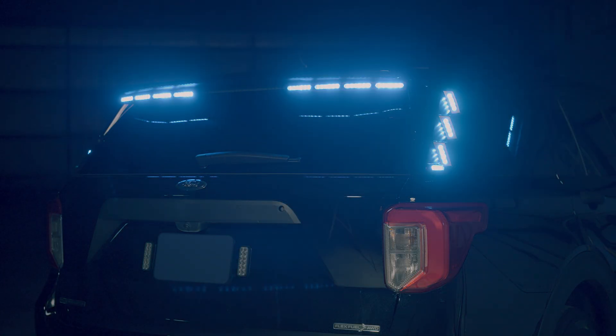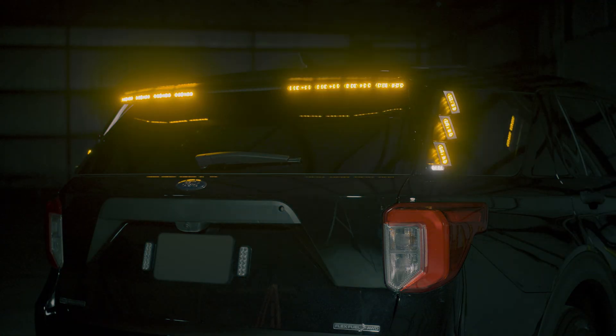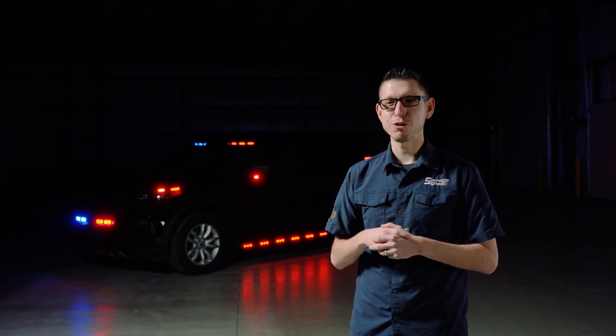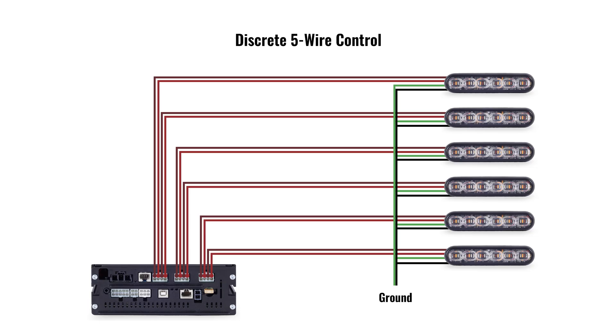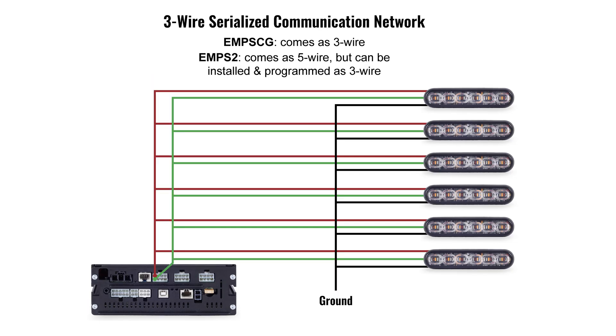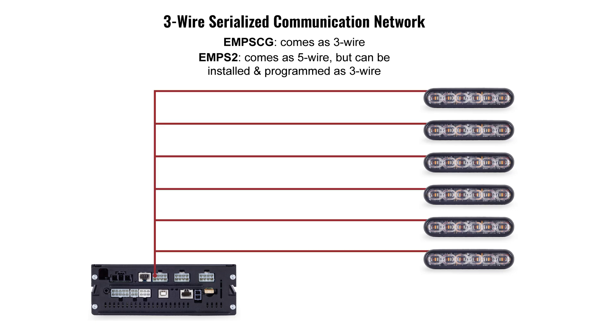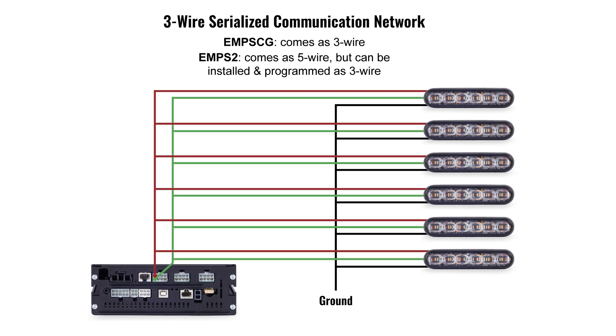3-Wire configurations support native tricolor flash patterns. Here's an example of a traditional 5-Wire blueprint build. One major advantage of 3-Wire is the reduction of wires needed for total control. Now all you need is power, ground, and data.